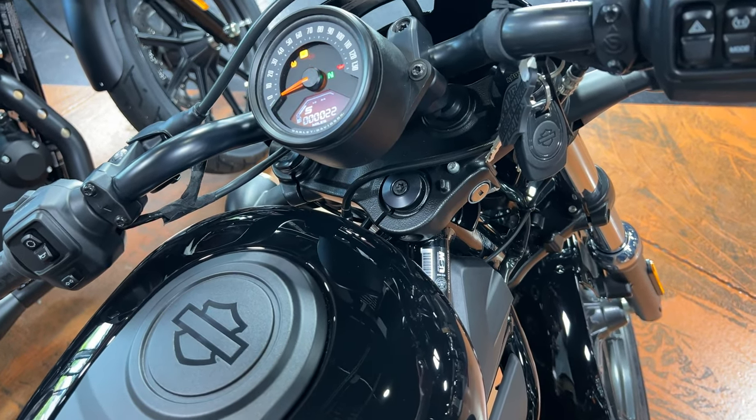Horsepower-wise, the Nightster blows the other two out of the water at 89 horsepower, the 48 is 67, and the Iron 883 is 49. The Nightster is also the only one of the three with a six-speed transmission. On longer highway stretches, fifth gear on the other two is fine but RPMs will be a little higher and not quite as comfortable. The sixth gear on the Nightster is like an overdrive — when you're cruising the interstate and it hits that final gear, RPMs drop a bit and it's a more comfortable ride.